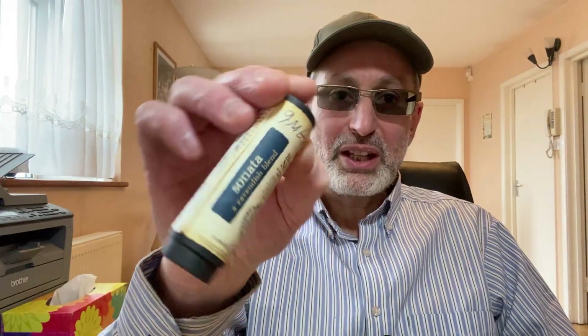Blacknote has been my first naturally extracted tobacco. The original main line from Blacknote includes the Sonata, the Prelude, the Forte, the Legato, the Quartet, and the Solo. Besides the Solo — which I didn't vape much because it's a menthol — all of these were my staple vape from the beginning when I discovered Naturally Extracted. Blacknote has a very special place in my vaping journey; I managed to get off cigarettes over two years ago.